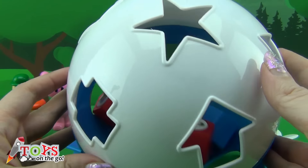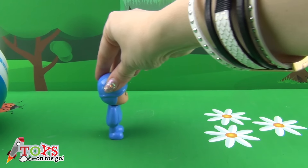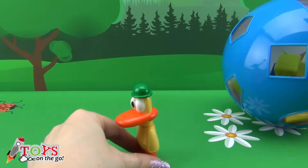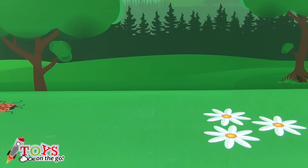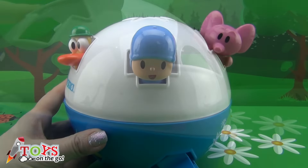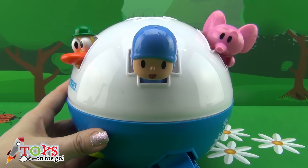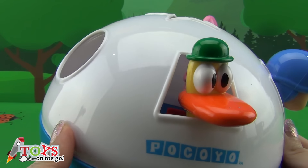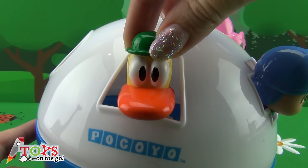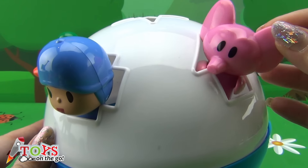And now the ball is full. Be careful Pocoyo, the ball might hit you — ohhhhh! Be careful Pato, quack quack quack! Run Ellie! But how did you get in there? It's fun. Quack quack, quack quack quack. Yeah!